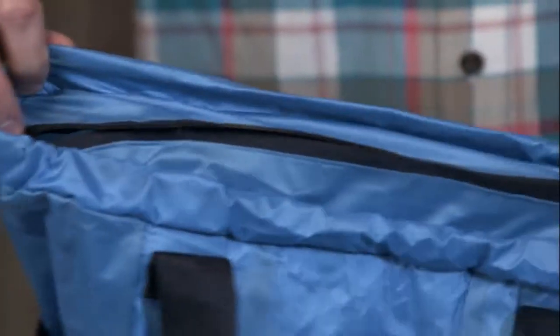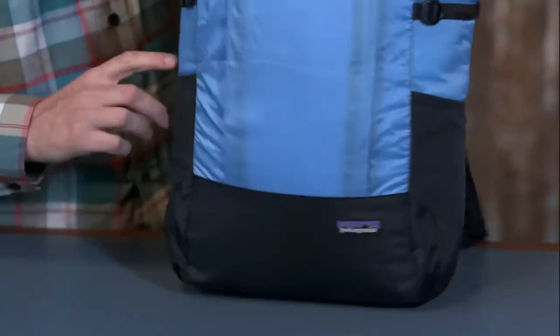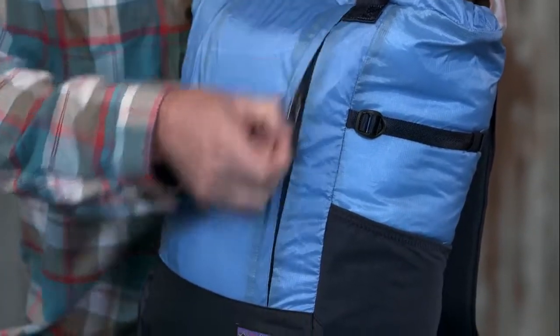This bag has one large zippered compartment for easy access. There are two stretch water bottle pockets, and a zippered pocket on the front with a key clip, great for organizing small items.